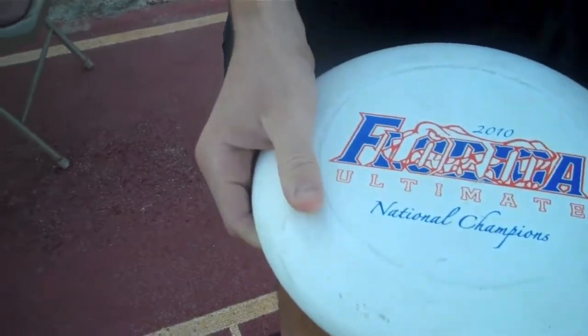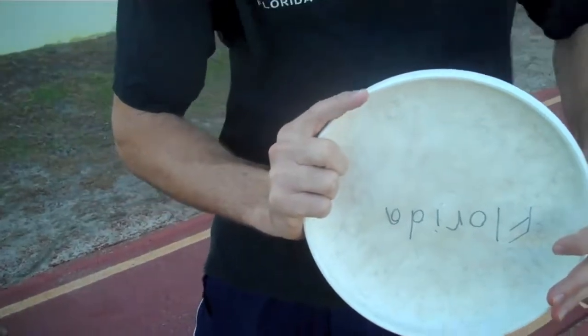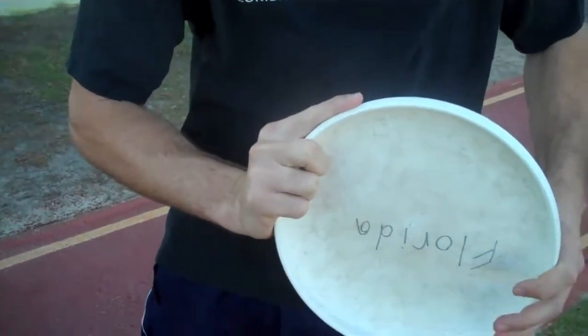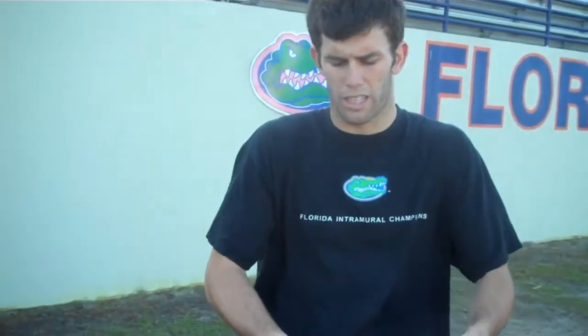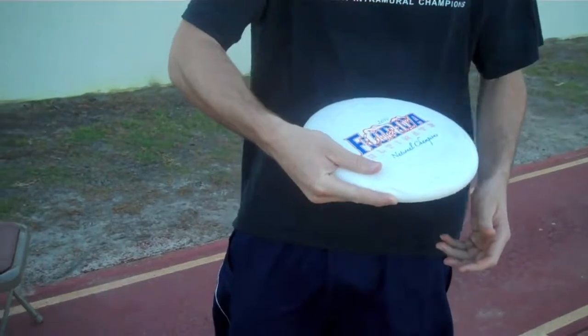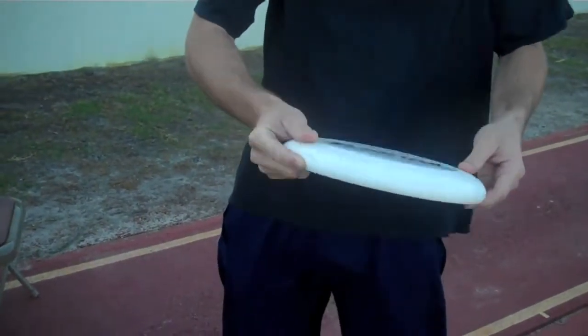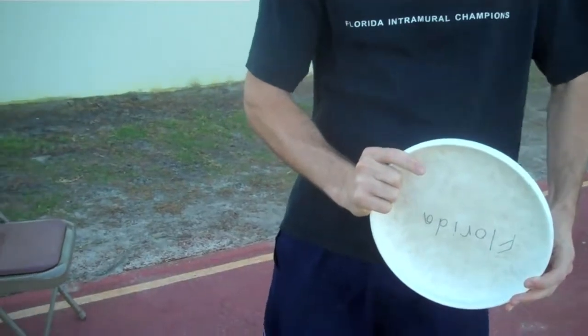The next thing we're going to talk about is where the index finger is. A lot of people like to put the index finger on the rim of the disc, and that makes it feel like it's sturdy and stable in your hand. The problem is it's going to decrease the amount of spin you can get on the disc. You really want to slide that index finger under the rim.